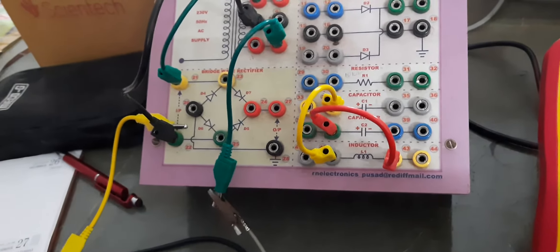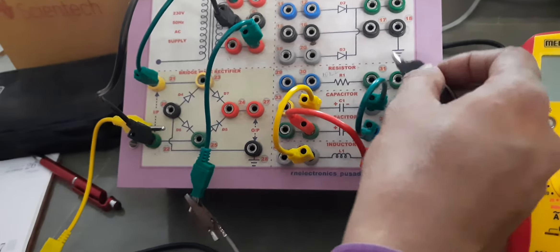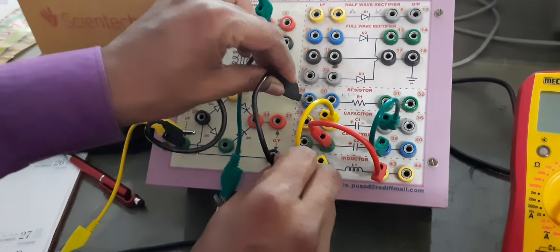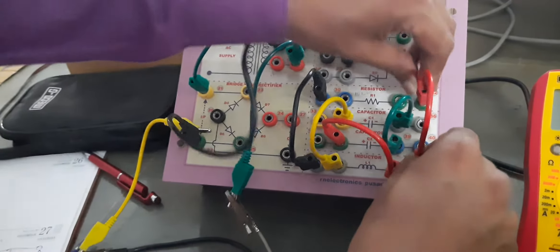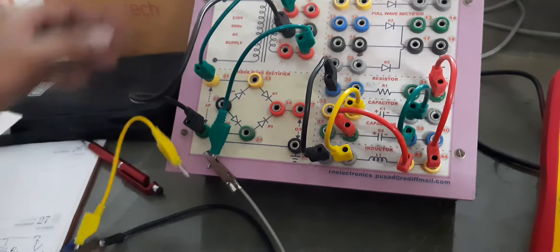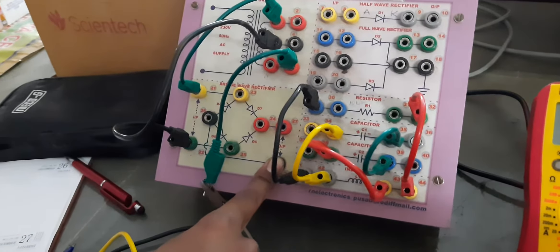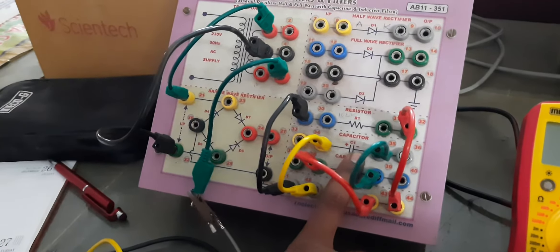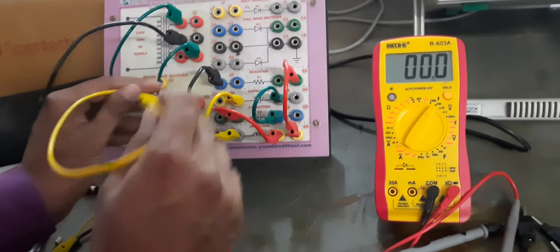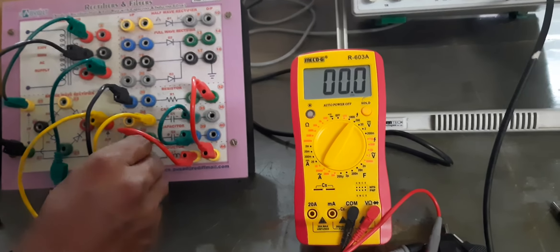Now we will construct the pi filter circuit. This is C1, C2, and this is L. In between these two capacitors I am connecting an inductor, and the negative terminals of both capacitors are grounded.